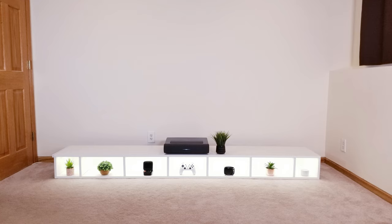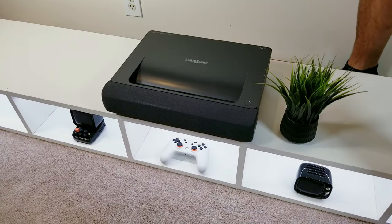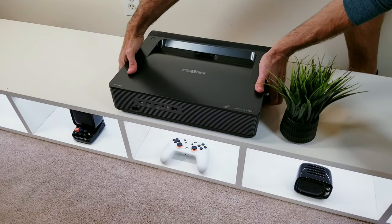Since I don't want the projector just sitting on the floor, I built a small media stand with hidden LEDs — make sure to check out the full how-to video I made for that project. From the time you start taking this out of the box until the time you can be enjoying a 150-inch screen could literally be as short as a couple of minutes.